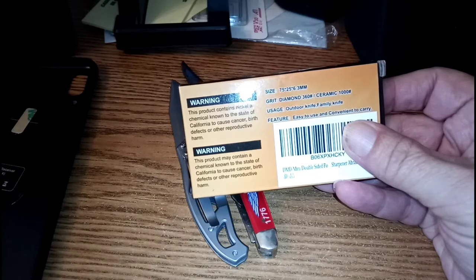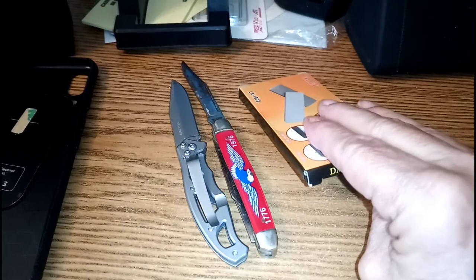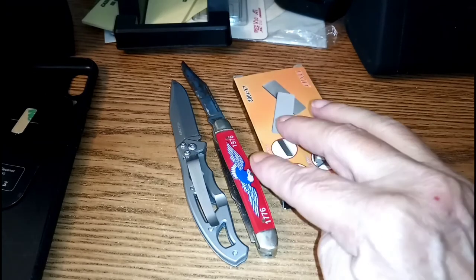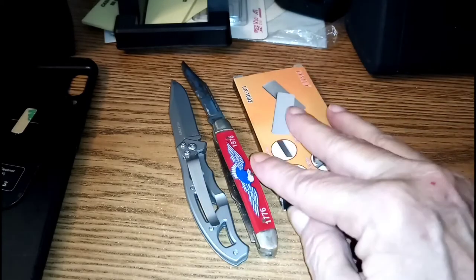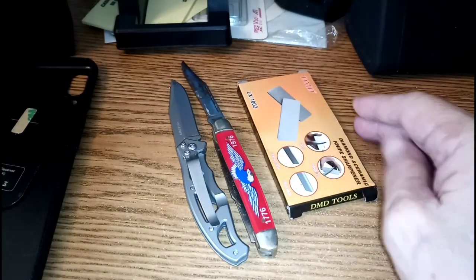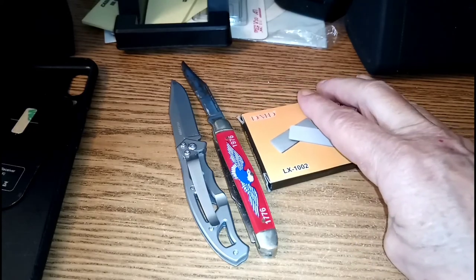The back half is ceramic at 1000 grit. We'll use that to sharpen up this old knife, though it's nowhere near in need of it. So that's all I have for today.